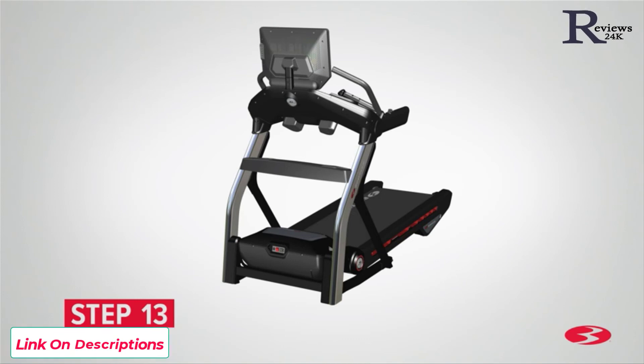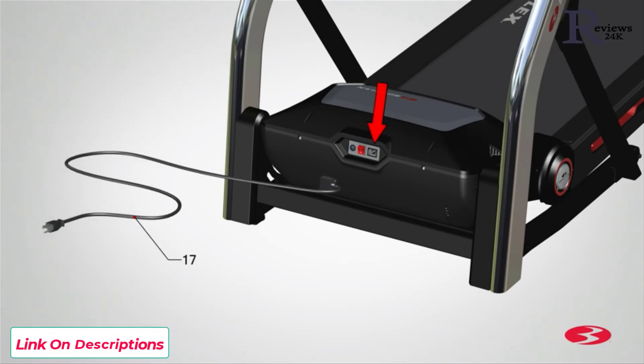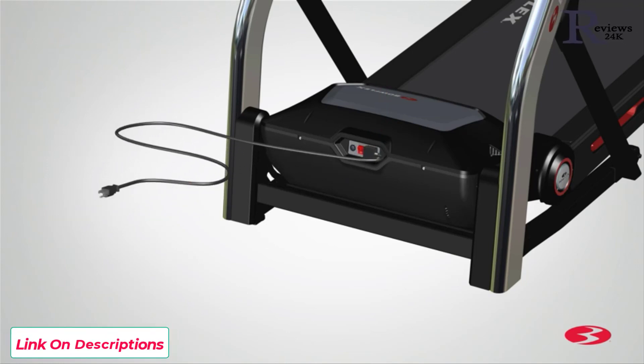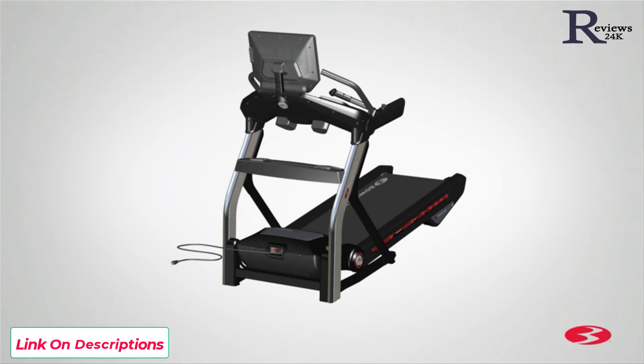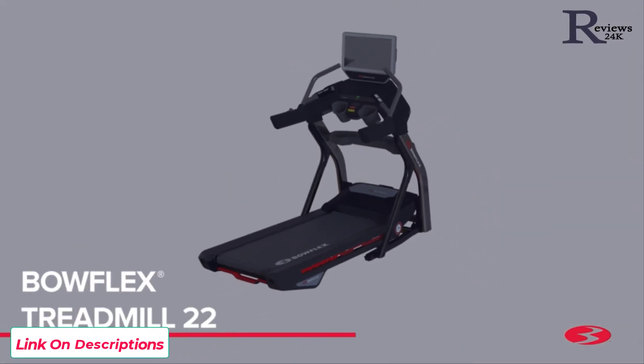Step 13: Connecting the power cord and safety key. Begin step 13 by placing the power cord, part 17, in front of the treadmill near the bottom of the base assembly. Next, slowly plug in the power cord. Connect this machine to a properly grounded outlet only. Please see the grounding instructions in the manual for more information. When ready to operate the machine, be sure to turn on the power with the power switch. Make sure that the power adapter wire stays clear of all moving parts. Finally, locate the safety key, part 15, and insert it into the center of the frame assembly as shown. Slowly push it into place.